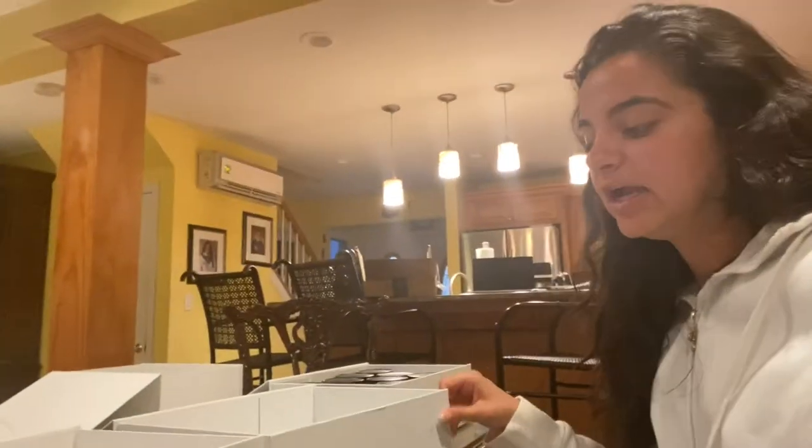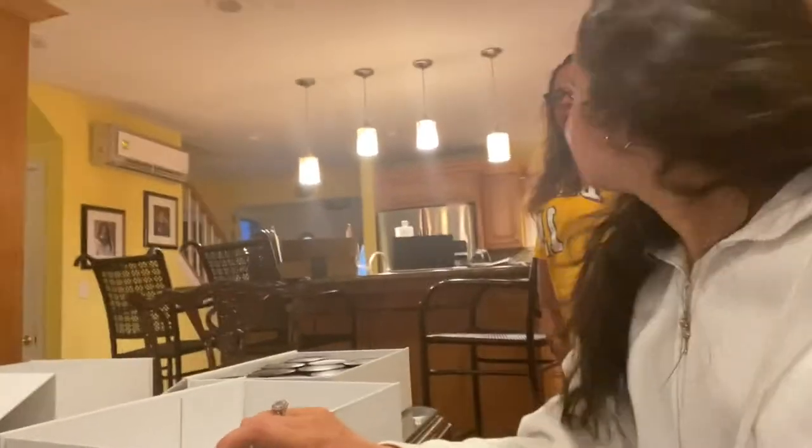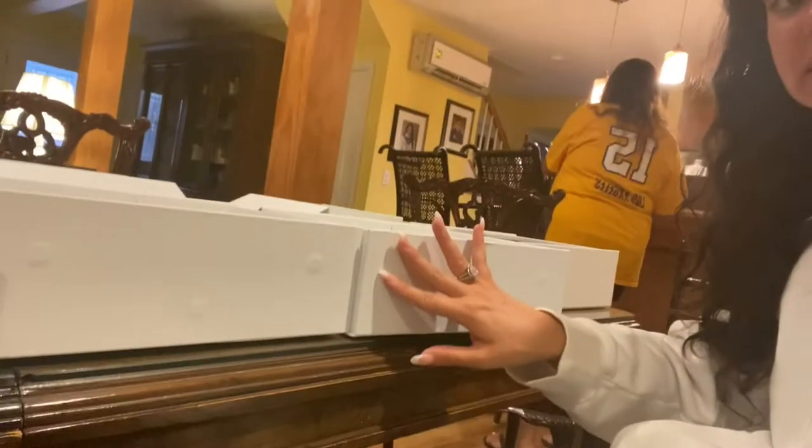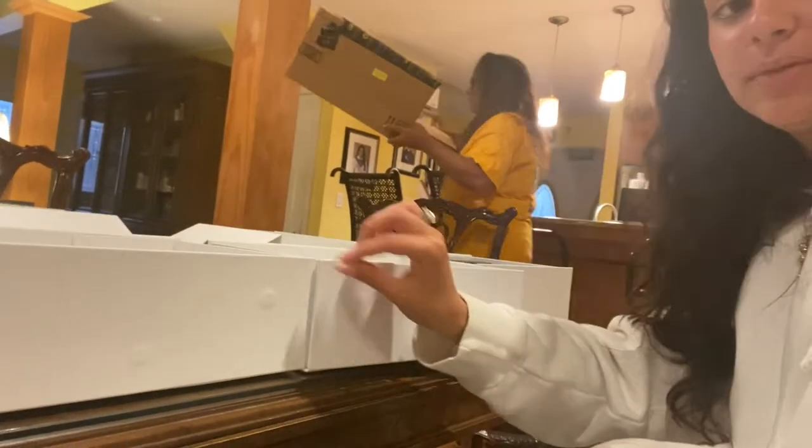It looks so much bigger on Amazon, and then when you get them in and actually fold them up - they were really easy to assemble. They just had some adhesive so you just peeled the back off and popped it up, and when these close it's like a magnet. They were a little expensive but for the quality they were really great.